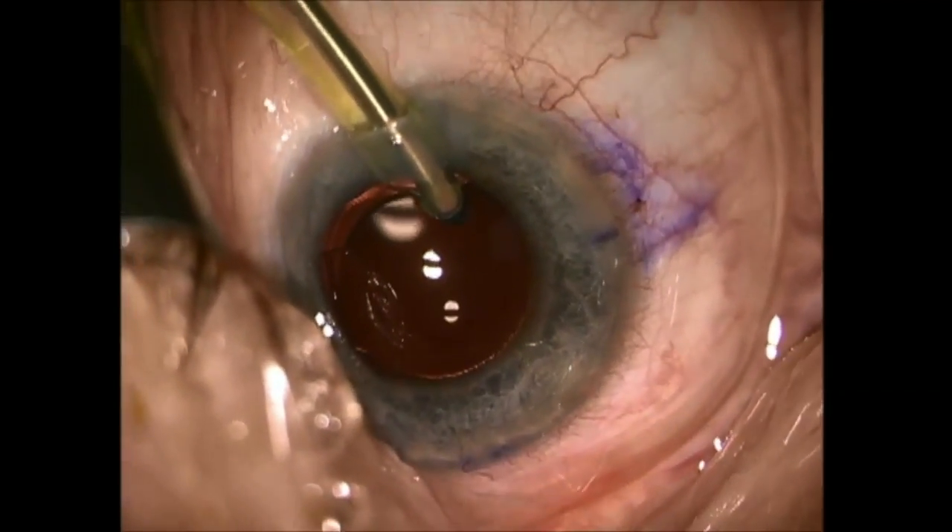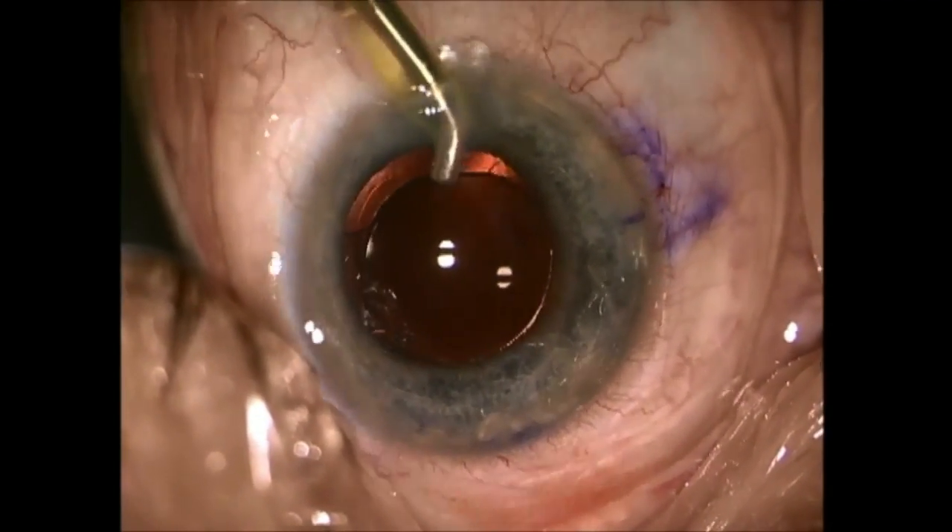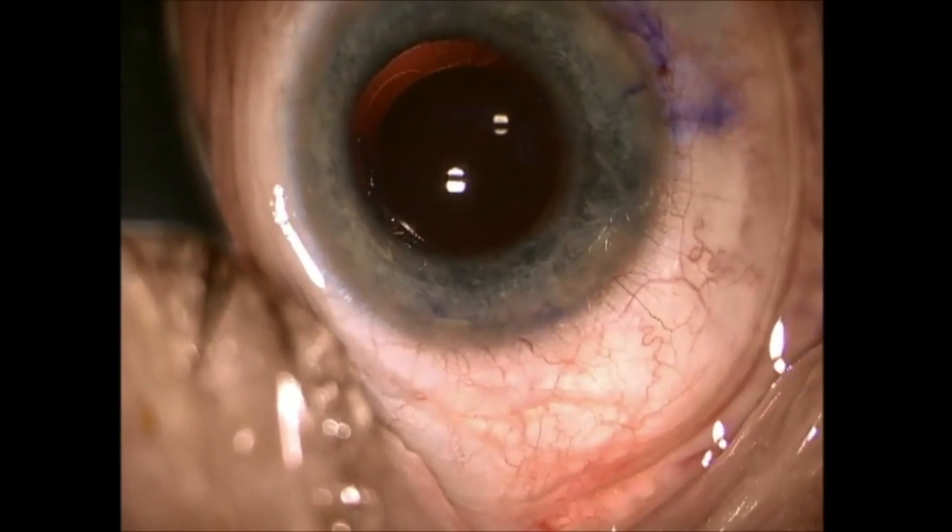Leaving the OVD in may lead to a pressure spike. At times, if there's some left over, I tilt up the optic and go under it.